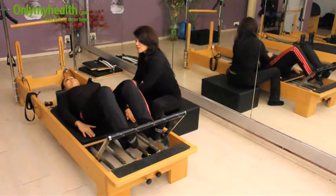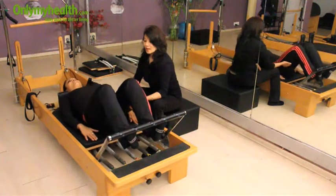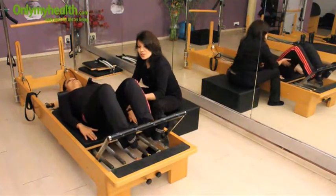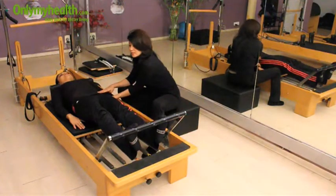With every breath she is engaging her core to the maximum. This exercise will work on her quadriceps, her hamstrings, and her pelvis. It is also very good for pelvic stabilization.